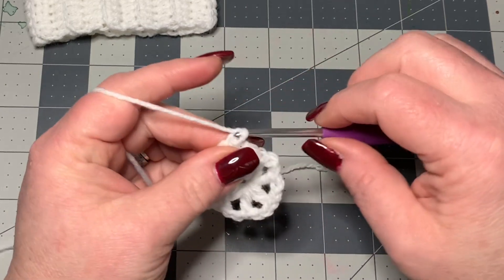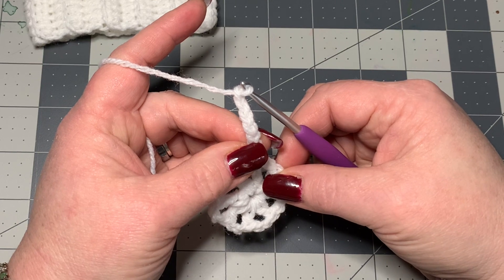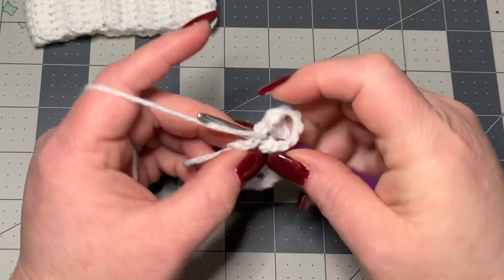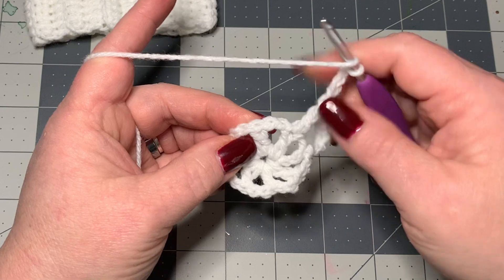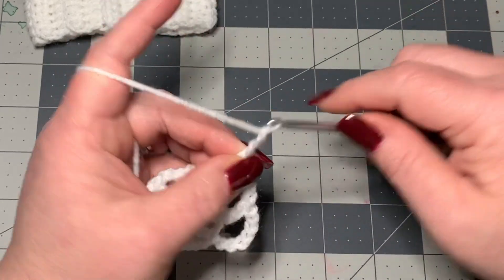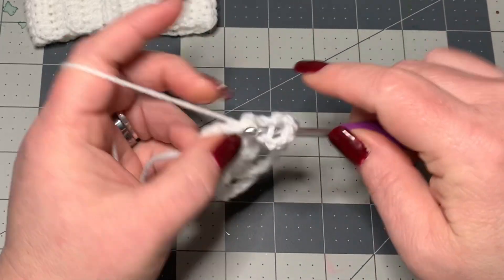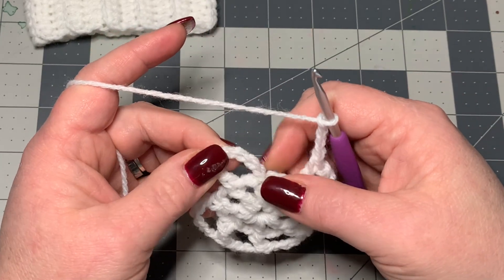Now chain seven — that counts as a double crochet and a chain of four. Double crochet into the top of the previous double crochet. Then chain four, and double crochet into the top of the next double crochet. Chain four, double crochet into the top of the next. Keep doing that all the way around — chain four, double crochet on top of each double crochet. Then slip stitch to your third chain up to complete the round.